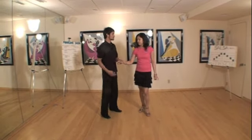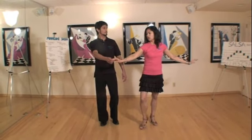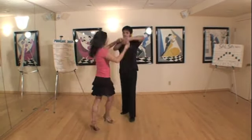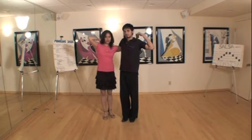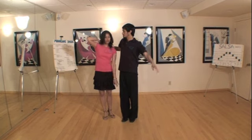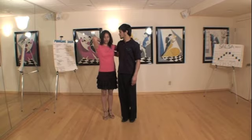For the ladies' part, it's similar as well. You do a basila step. So it's one, two, three, five, six, seven. Again, as Julio pointed out, the leader will let go of your left hand. So you'll sweep it through and put it over his shoulder. And then finish it off with dile que no.